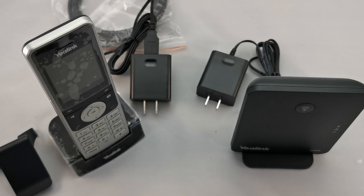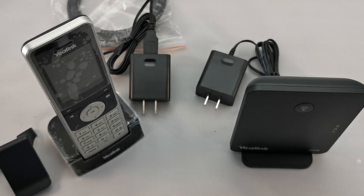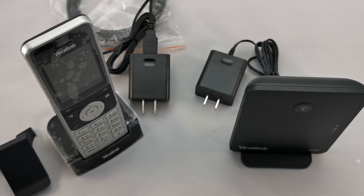Additional phones — the W56H — can be added to this unit, and all that programming can be taken care of by us. Just let us know what you need. This has been Mitch from BitBlock Systems, www.bitblock.com. Thanks for listening and have a great day.